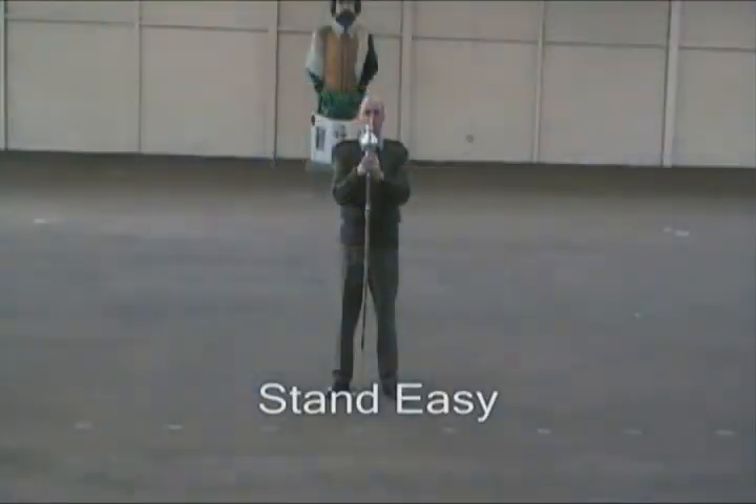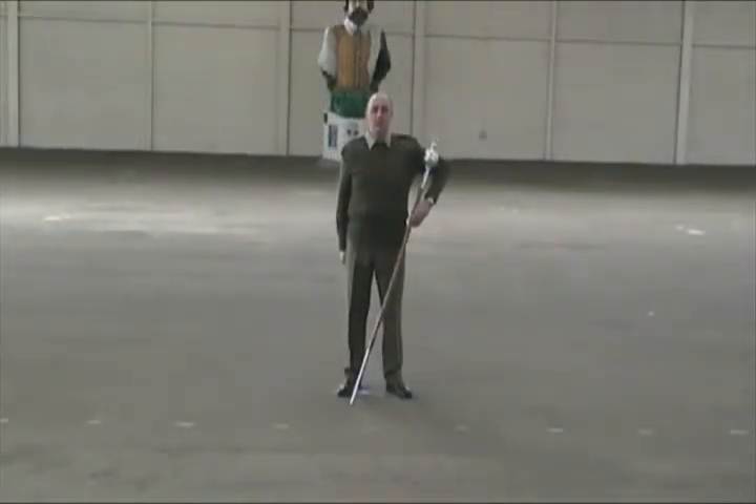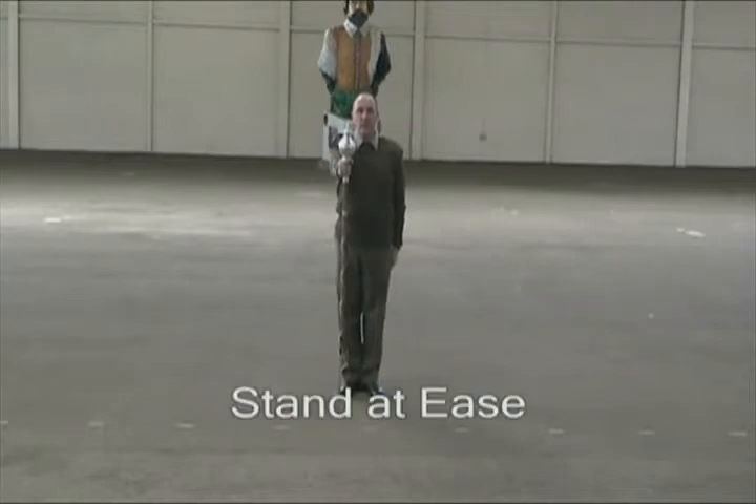This is the correct position to stand easy. This would be the position of stand at ease. To get from this to attention would be like this. And back to stand at ease would be like this.